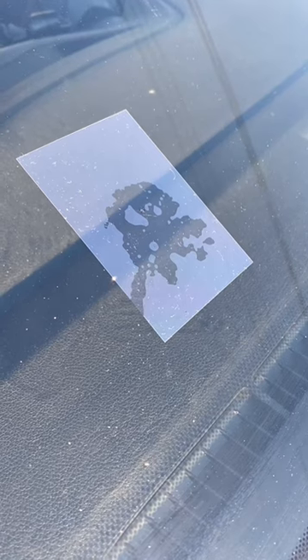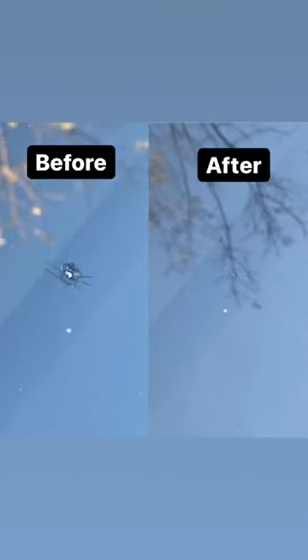Take it out into the sunlight and leave it there for ten minutes. Afterwards, remove the film and use a razor blade to scrape off any excess hardened resin. And here are the results — the perfectionist in me is not happy with this, but it's better than nothing.